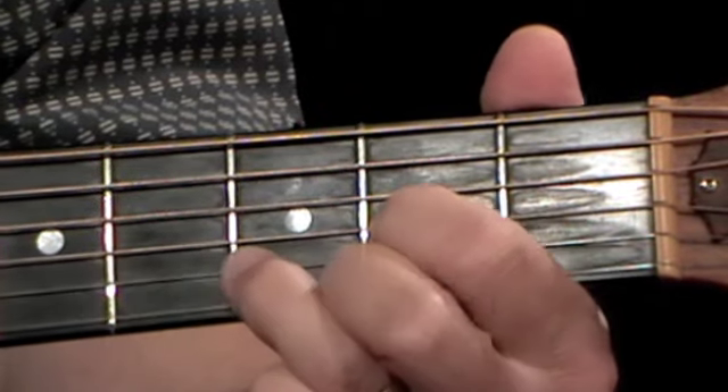Now to the last line. This starts with two whole bars on the C chord, played exactly as in the earlier lines, followed by a whole bar of D.